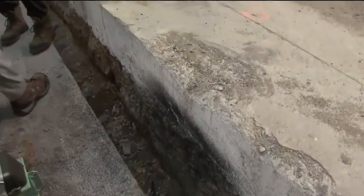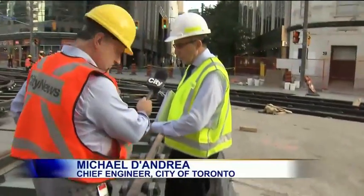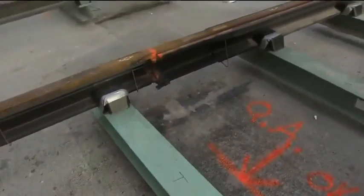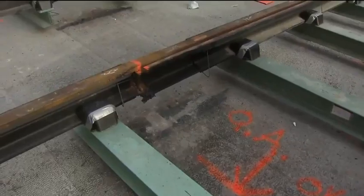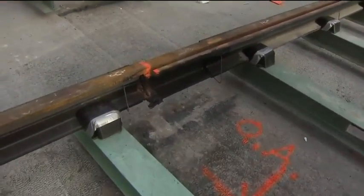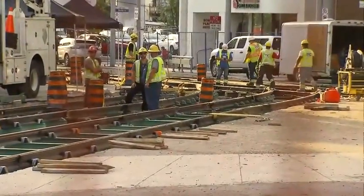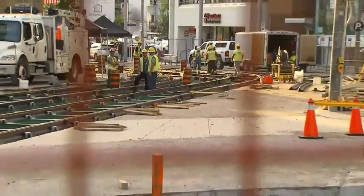Once the rails are set on the ties and the ties are properly positioned, both in elevation and in curvature, then there's an infill layer of concrete, about nine inches. Once that is in place and the rails are set, then there's about another seven inches of concrete on top of that just to bring the concrete flush with the top of the rails. So all told, there's about 28 inches of concrete.